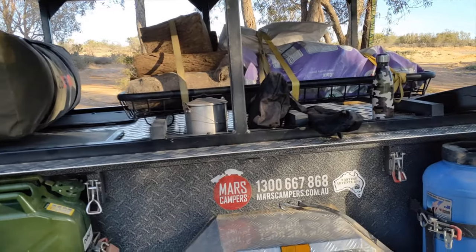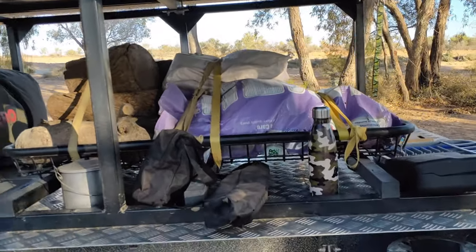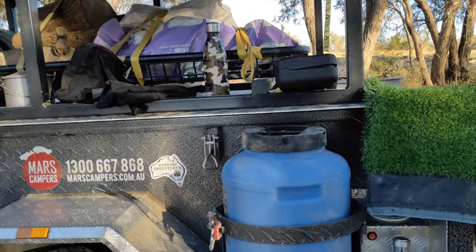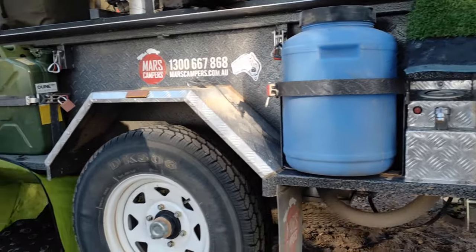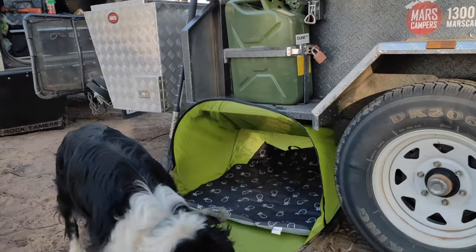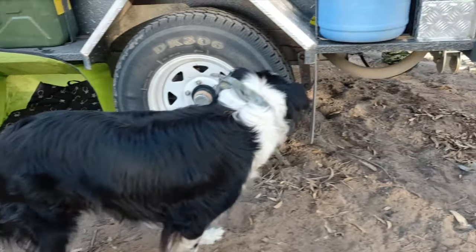I've separated the internal storage into two sections. There's a good storage space for firewood up top — keeps it dry too. That's my rubbish bin and a little tap there. You may not have seen it, but that's the dog's bed — I'll show you that in a separate video.